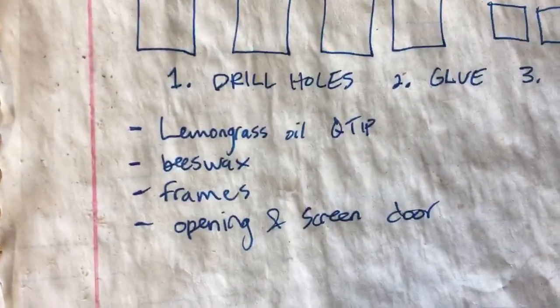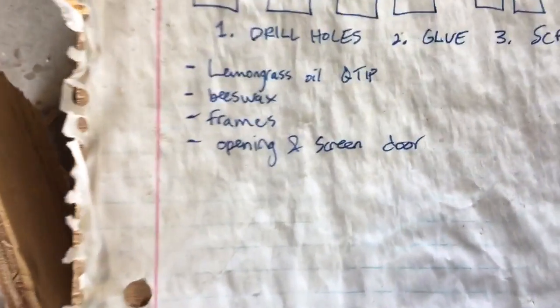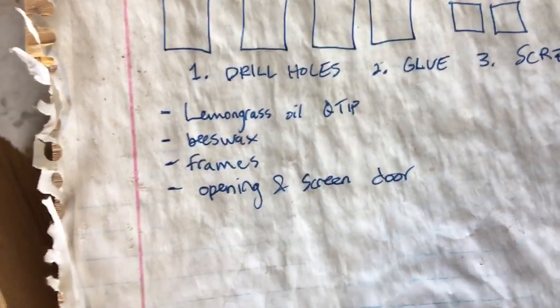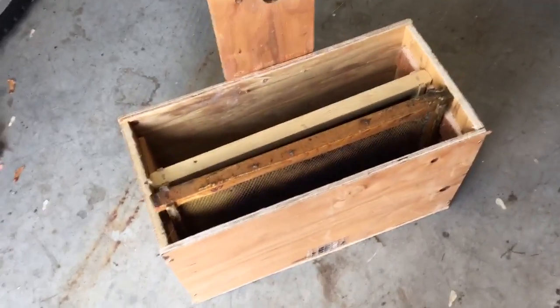I recommend lemongrass oil — I usually just soak it in a Q-tip and then drop the Q-tip right in there, and maybe rub a little bit on the front as well. Swarm Commander is also great; I was using that last year and it worked pretty well — it's just a little spray bottle. Here's my lemongrass oil and here's my Swarm Commander. I usually spray on the underside of the top lid and then another spray on the front, and yeah, that's just irresistible to these bees.